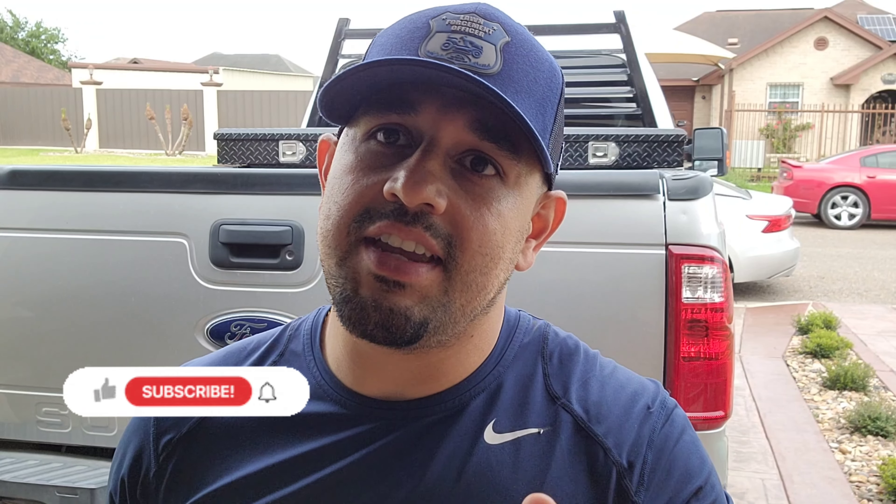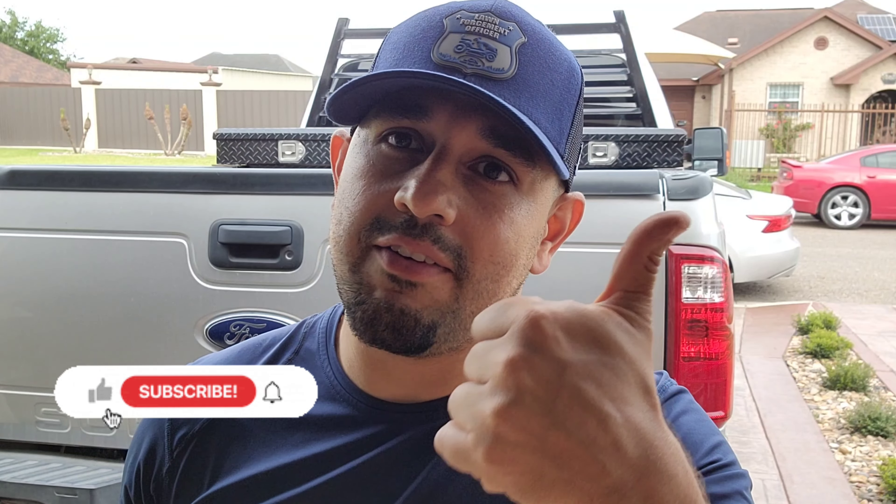Make sure to subscribe if you haven't yet. If you guys liked the video, give it a thumbs up and wait for the next one.